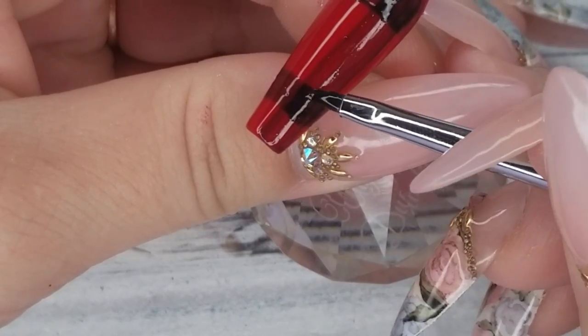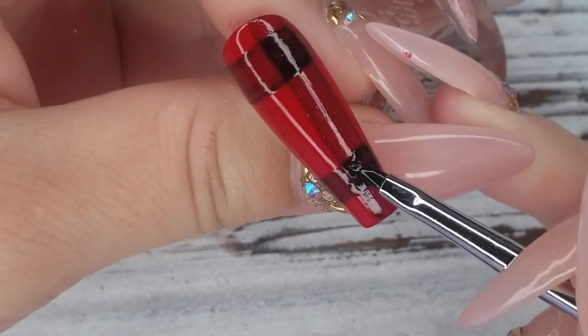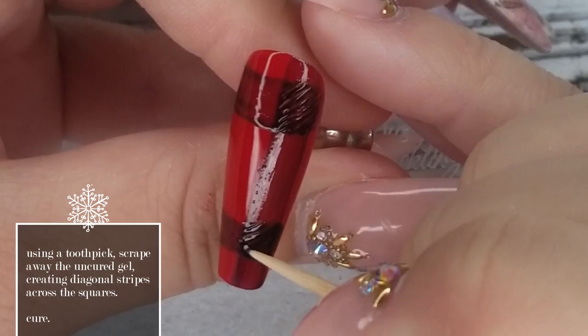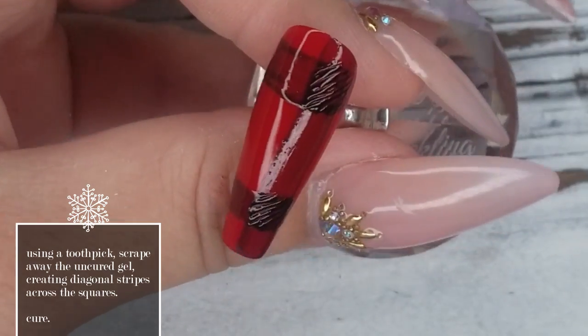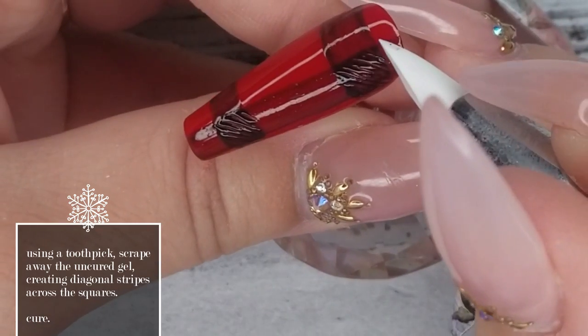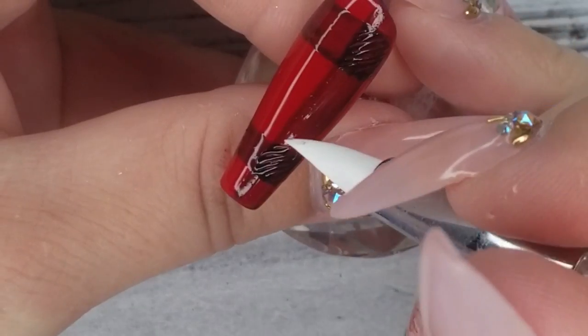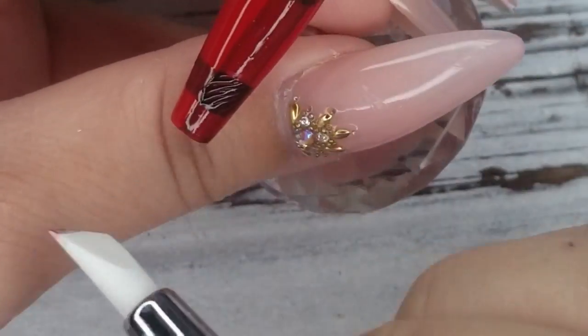Once you've got your squares of black filled in, do not cure — we're going to take a toothpick in the next step and create a little bit more texture. Now in that uncured gel, I'm taking the tip of the toothpick and creating texture in those black squares. I have a shirt exactly like this kind of plaid or tartan. You don't have to do this — you can leave the squares solid black if you want.